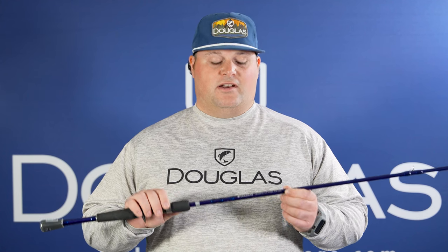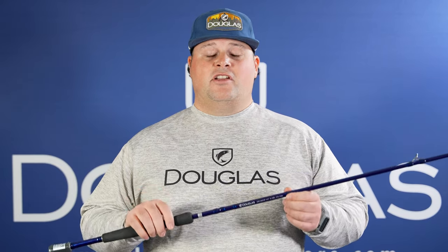This is the LRS C685XF. It's a 6'8", medium-heavy, extra-fast-action rod. This is my go-to close-quarter jig rod. Also great if I'm around docks and I want a bottom contact bait such as a Texas rig — I can always feel the action and set that hook, drive it home, and get those fish to the boat.